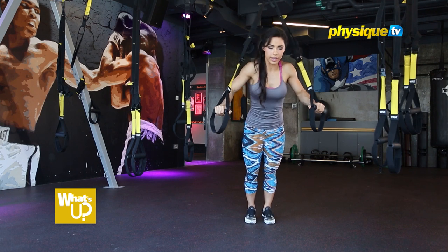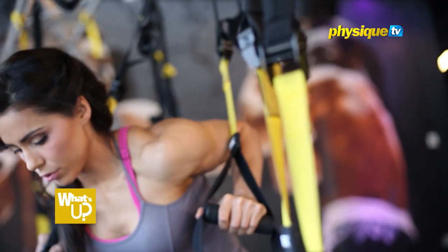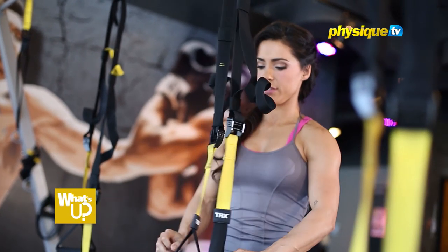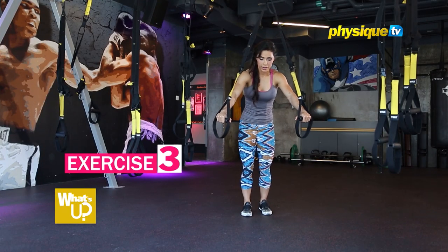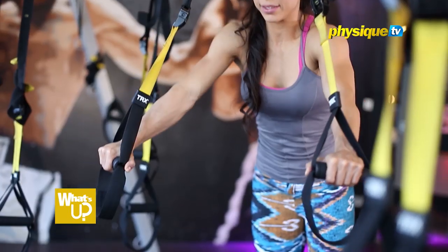Always keep your hands by the side of your chest — it will take the load off your shoulders and work more your triceps behind your arms also. If you are more, more advanced, step more back and then go more flat down for the push. This is harder.